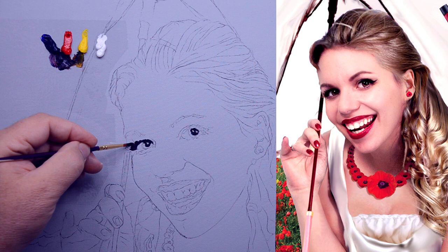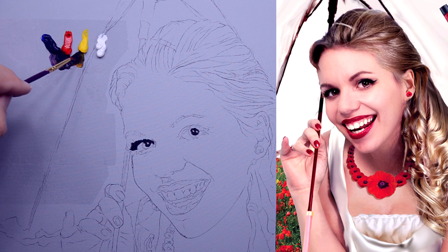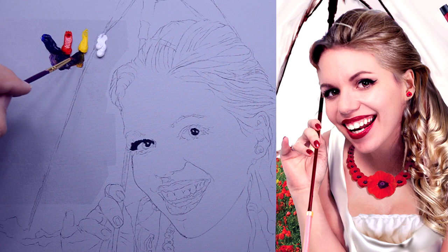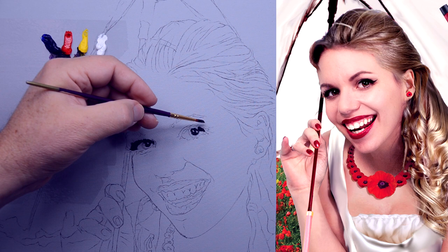Not going to attempt to do any individual lash hairs at this point. And then the other side — it's got a lot of mascara there, so I'm going to put a substantial amount of paint down.